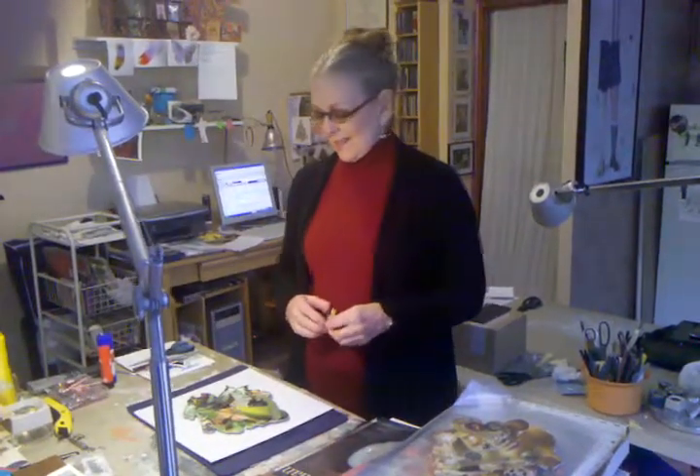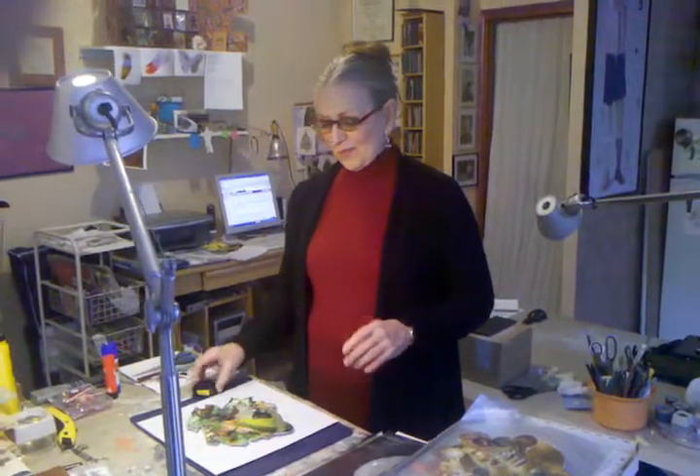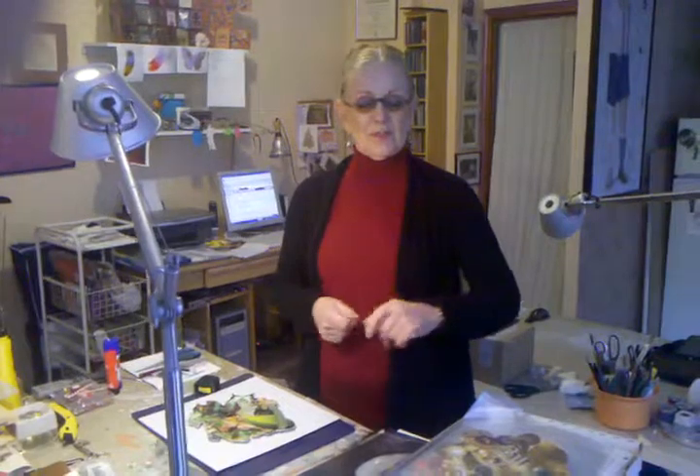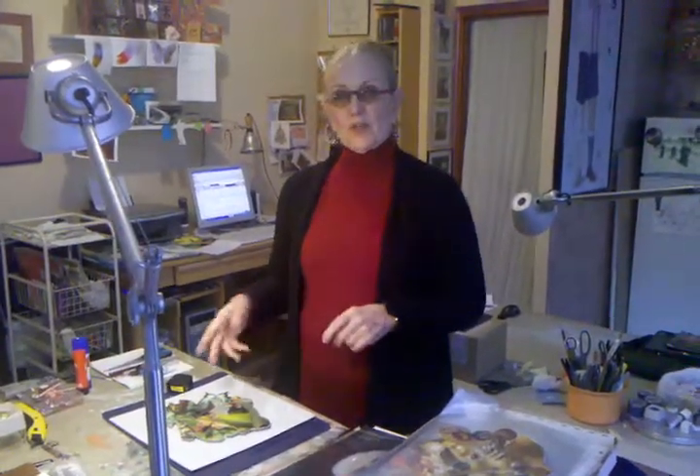Hi Rick. Greetings from Villanova in Barcelona, Spain. This is just a way of informing you what I want you to do with the collages that I'm sending. Matt may be bringing them back with him so you can get started on them, since you said you wanted plenty of time to do the framing. Let me show you what I think you should do with these.